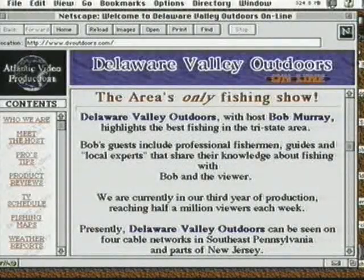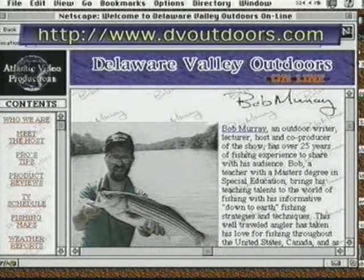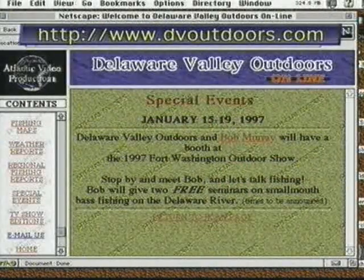This is Bob Murray. Delaware Valley Outdoors is now on the internet. Our internet address is www.dvoutdoors.com. Visit Delaware Valley Outdoors for the latest in regional fishing reports, weather conditions, maps, pro tips, and product updates. Why not visit us on the web?